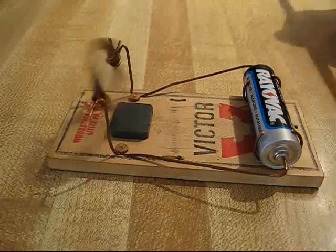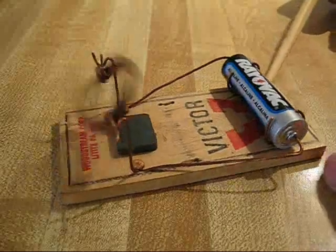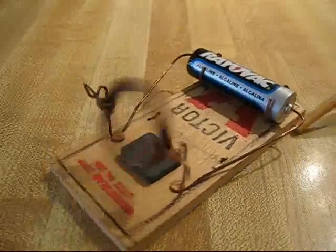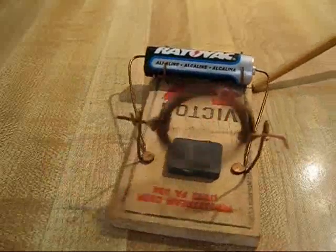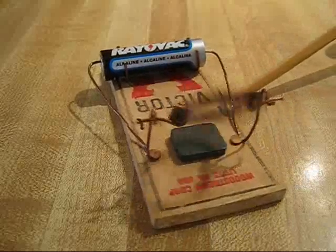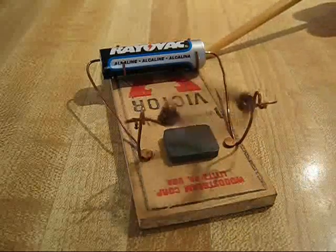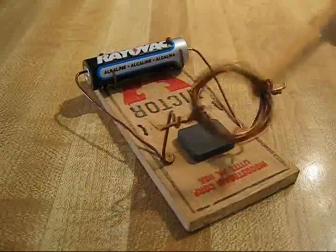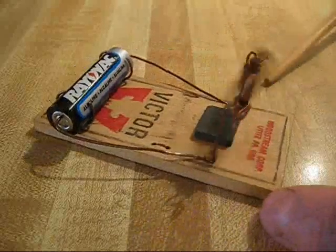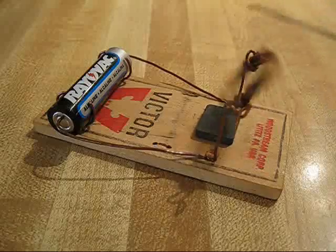They are cheap to build, and this one runs quite well. I've had hours of fun with it, explaining it and showing it to people. Everyone needs to build one just to understand electric principles. It's very simple and easy to build.